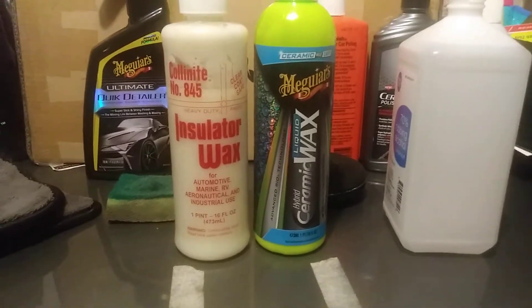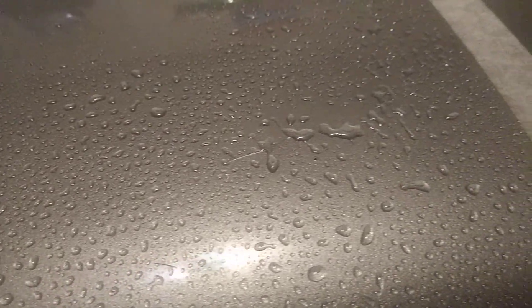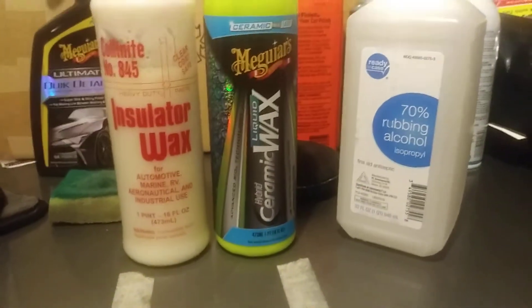Alright, my water bottle is ready — let's start off with the Meguiar's. She's still beading, still beating strong — the alcohol didn't do anything to it. Let's come over here to the Collinite 845 — alcohol didn't remove anything here either. So this proves that these products can stand up to alcohol. Isopropyl alcohol didn't even remove these products. I hit it a couple times with 70% alcohol and it didn't remove anything — both of these products are pretty tough and durable.